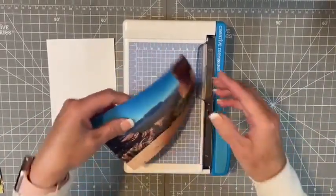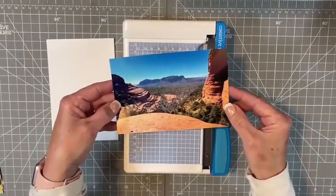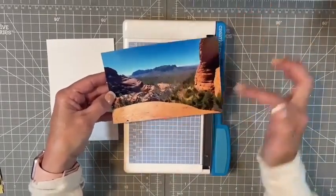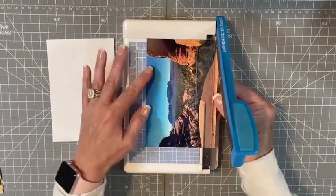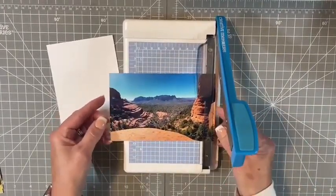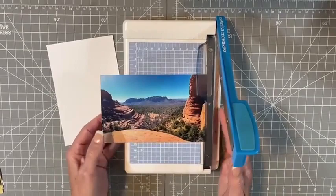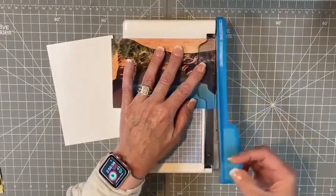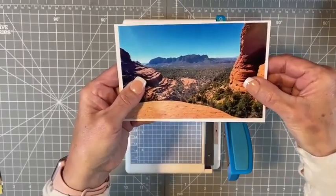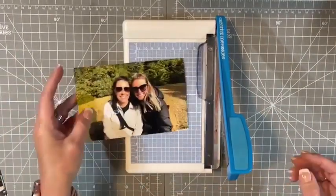I like to do photo mats, and all my photo mats are generally standard four by six or four by four so you're not wasting paper. When I do a four by six, you just have to trim a hair off. I look at the top, bottom, and sides to see where I want to trim. I'd rather see more of the sky, so I'm going to trim down to three and three quarters, then take about a quarter inch off the sides for a perfect fit on the mat.